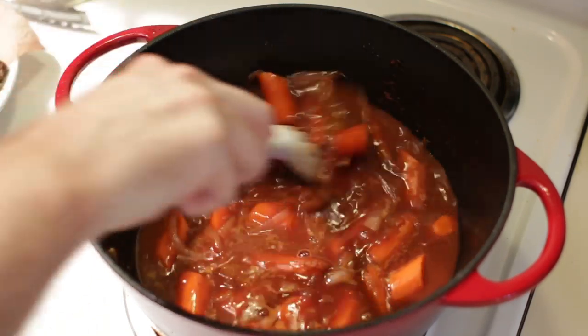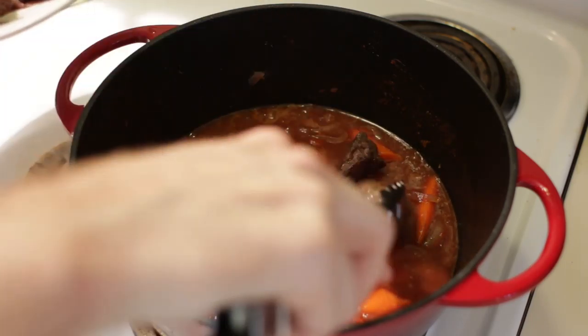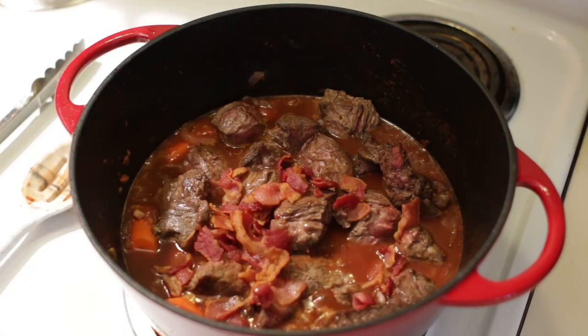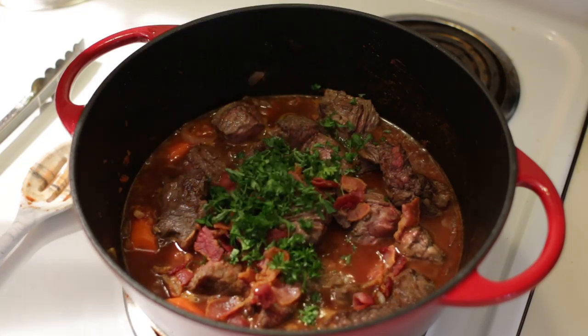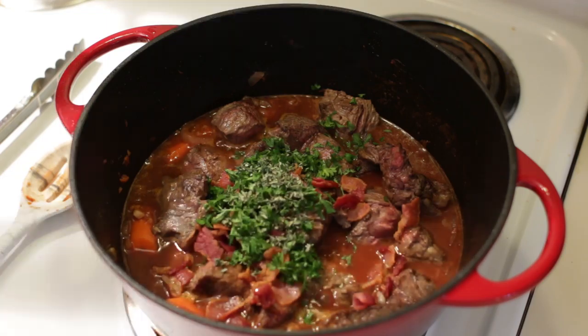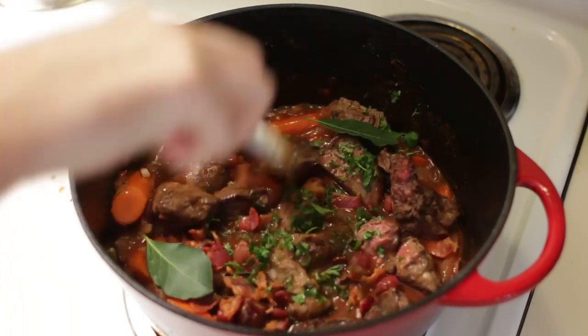Once we start to see it bubbling, we will add in our beef and then our bacon. Then we'll add in about three tablespoons of fresh parsley, about one tablespoon of fresh thyme, and a couple of bay leaves, and stir that in.